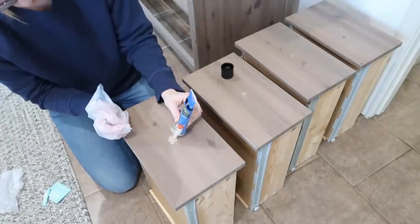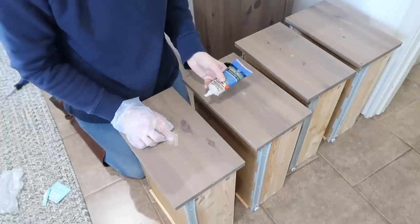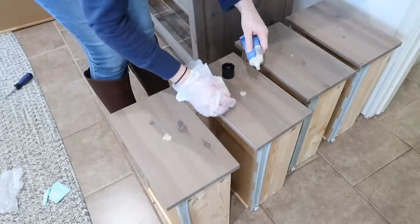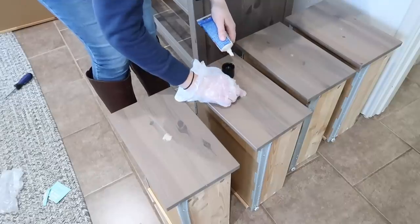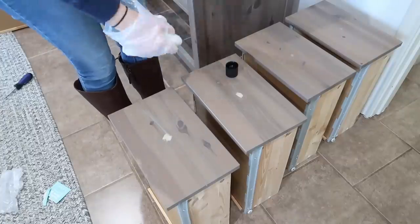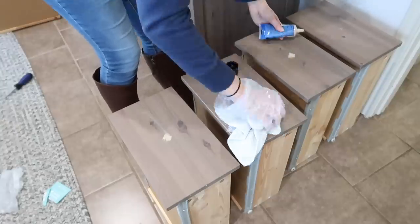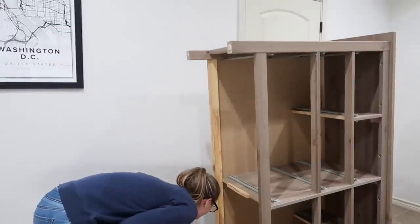If you're changing out knobs to something with different measurements, you'll need to fill the old holes — and it's super easy. I used the DAP plastic wood filler from Home Depot; you just stick it in, it dries super fast, then you sand it flat with a sanding block. I've used other wood fillers before that were messy and didn't sand well, but this DAP brand is creamy and smooth — I'll definitely keep using it.